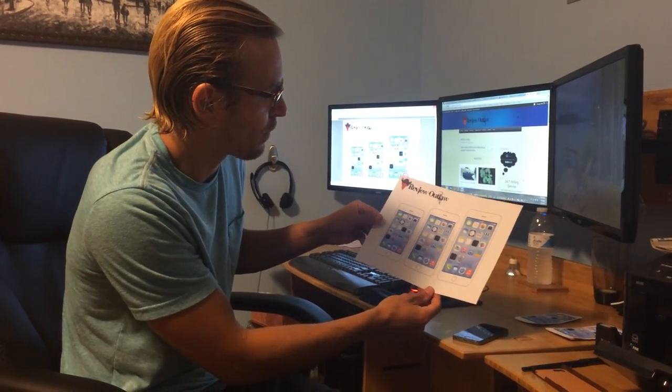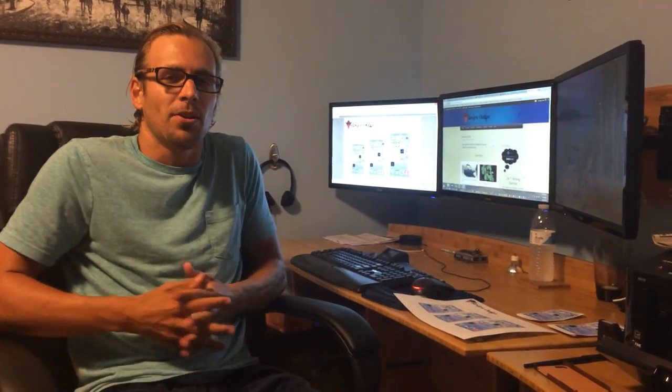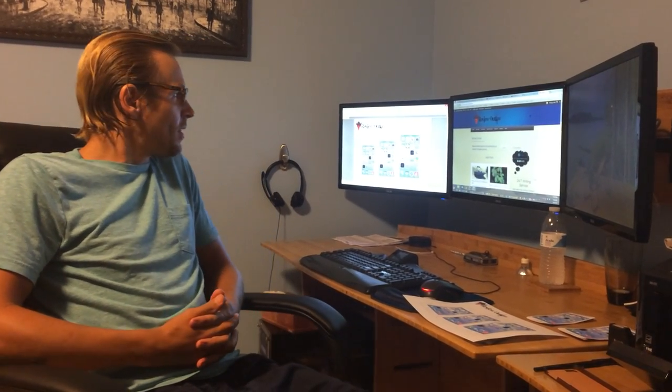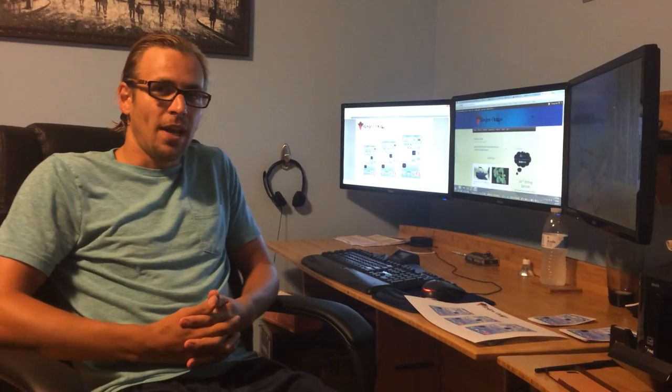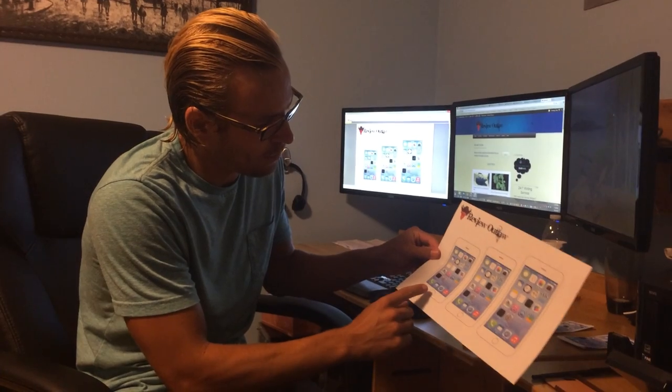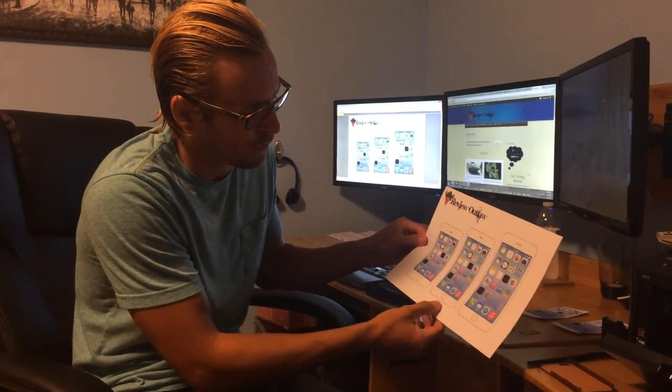What I'm going to show you is — first thing you want to do is go to ReviewOutlaw.com. I'll put a link in the show notes, but I'll give you a link where you can download a PDF, and then you're basically going to want to print this little PDF I have. That's going to give you an accurate size of each of the phones.